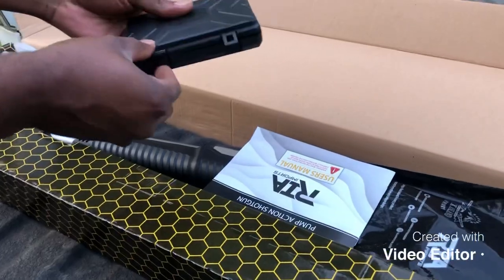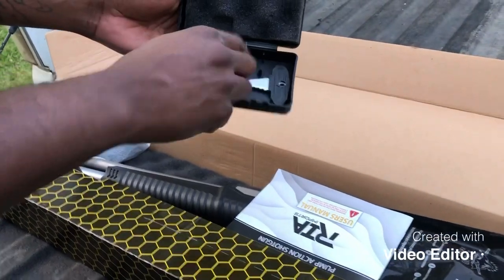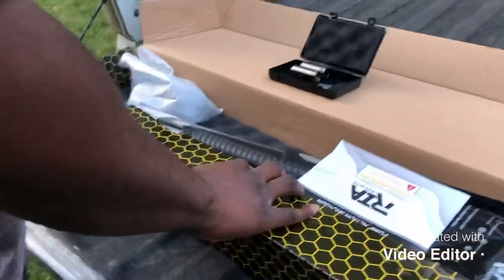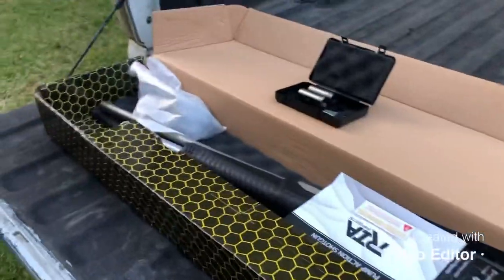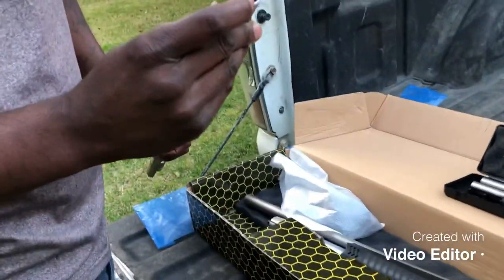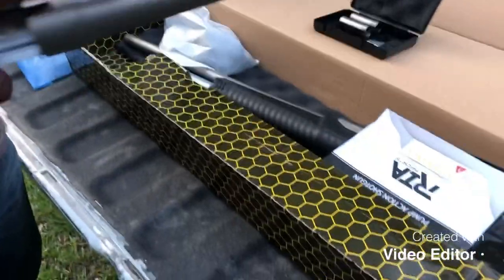Right here in this cool little box, they give you a choke tube key, and you get a modified, a cylinder, and a full choke. The reason you don't see the full choke in there is because I was playing with this barrel right here — I put the full choke in here, as you can see. It also gave me an extra barrel; you can see it says Rock Island Armory.